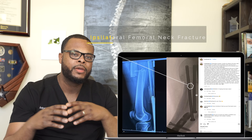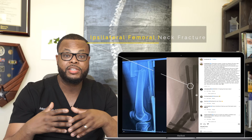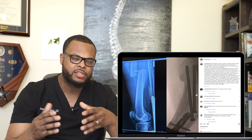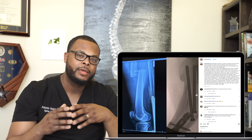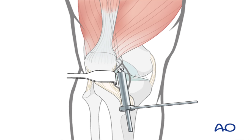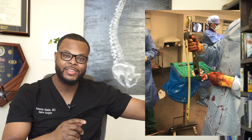He also has what's called an ipsilateral femoral neck fracture. There are a couple of ways to manage this, and I think they took the most common route: three screws across the femoral neck and a nail going inside the bone. That nail can be inserted from the top — called an antegrade femoral nail — or retrograde, where we go through the knee and insert it up through the bone all the way to the top.